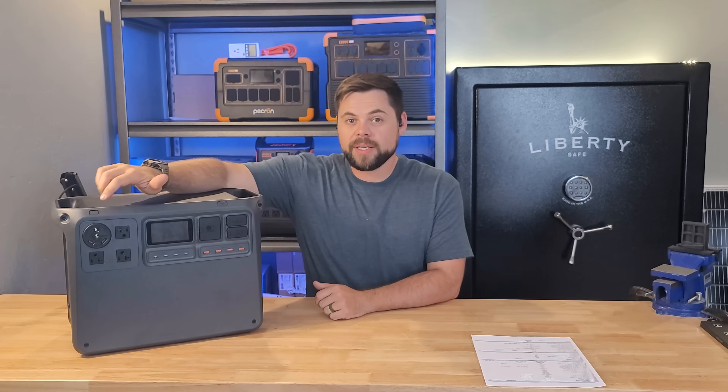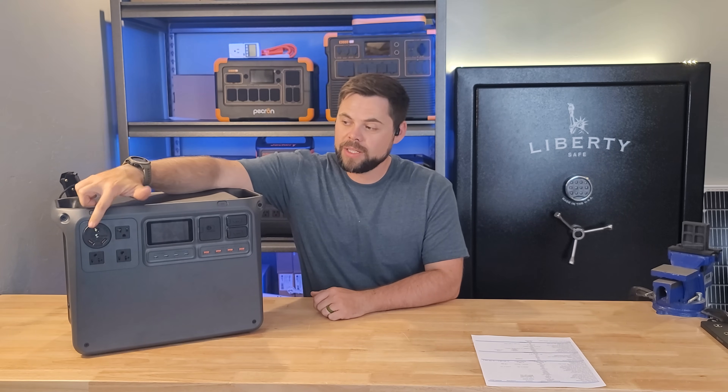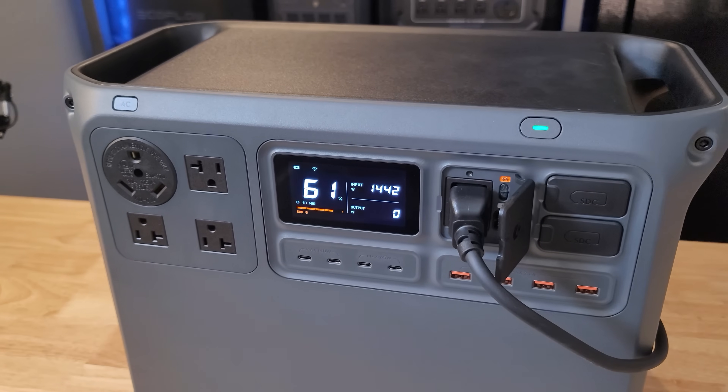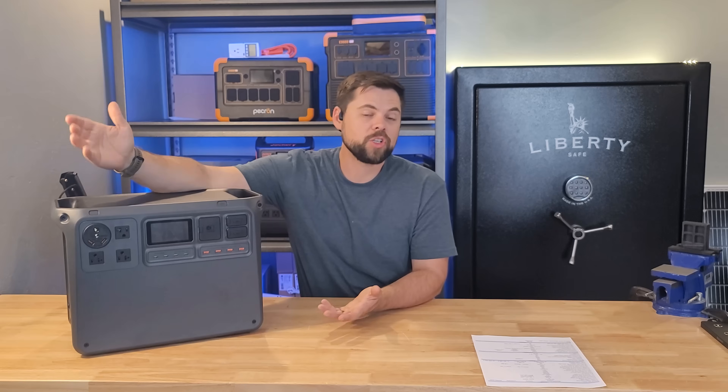There are only four AC outlets and one of them is an RV plug, so all of these are 120 volt. The RV outlet is a 30-amp style called the TT30, but you'll only be able to get about 25 to 26 amps out of it. When you see an outlet that has a little sideways mark on it, that means it's rated to 20 amps. The other three outlets here are 20-amp outlets.